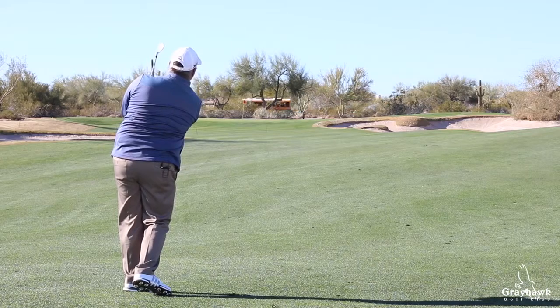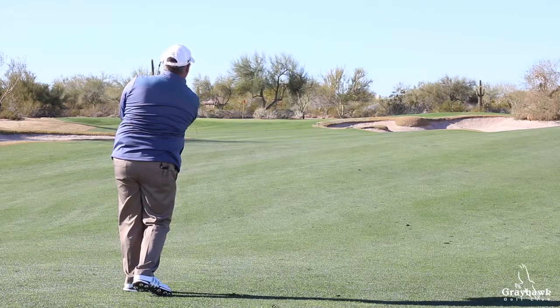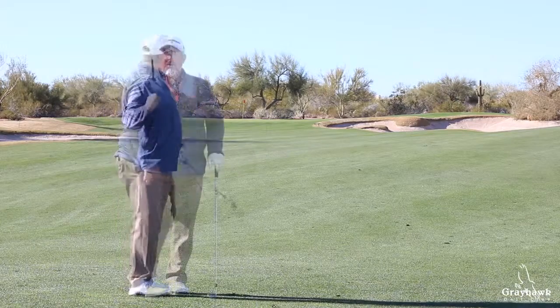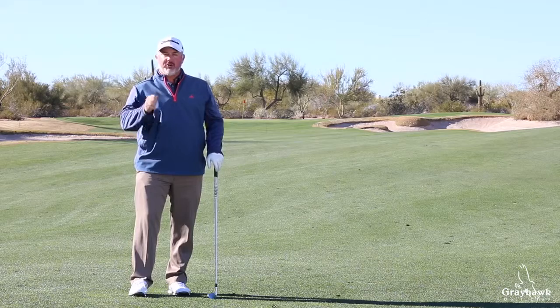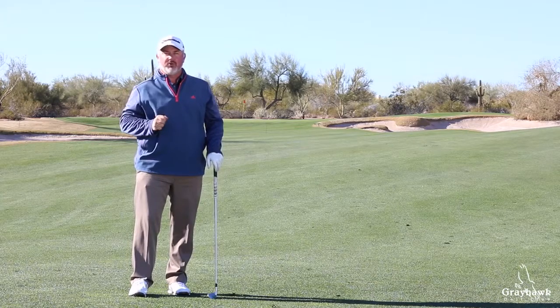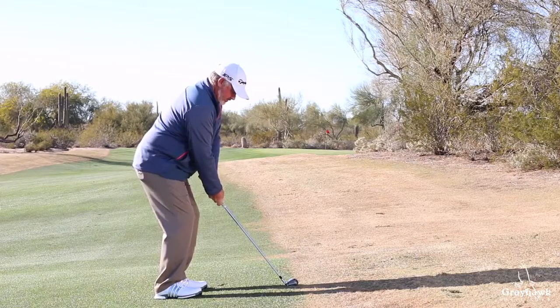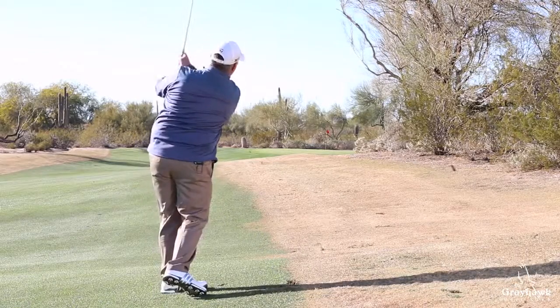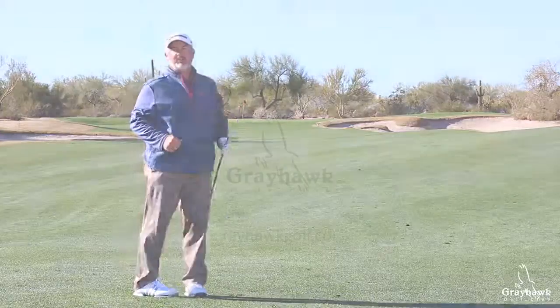That shot right there flew shorter than normal, which I liked. It was a little bit lower in trajectory — that's because we get closer to the golf ball. But with solid contact, you're going to get just as much spin as normal, so you don't have to worry about the ball racing through the green. To recap: we're going to choke down an inch or two, move in closer to the golf ball, and then just make a normal turn, a normal golf swing, ensuring solid contact.